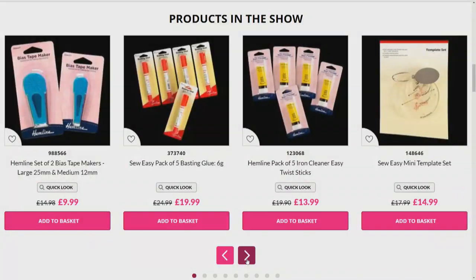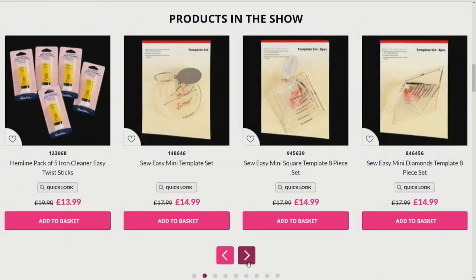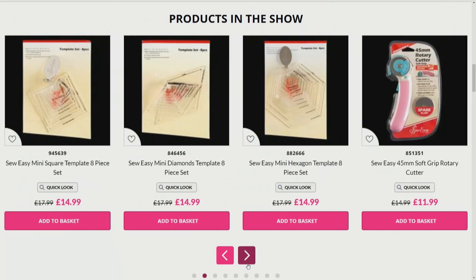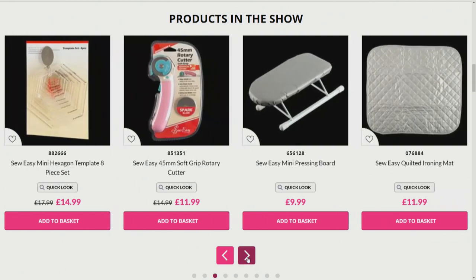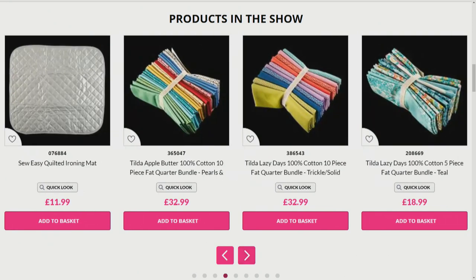Lots more on the website — we've got templates, basting glues, the template set in squares, diamonds, hexagons, the rotary cutter, the mini pressing board, the quilted ironing mats, and loads of lovely bundles of fat quarters. Very pretty indeed — nice Tilda fabrics.